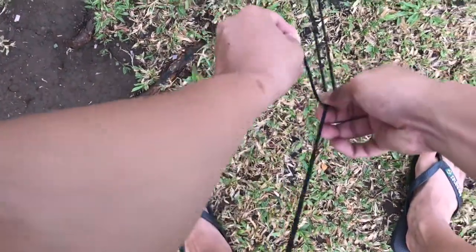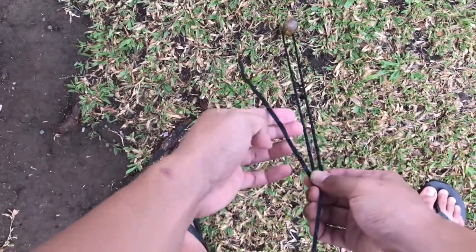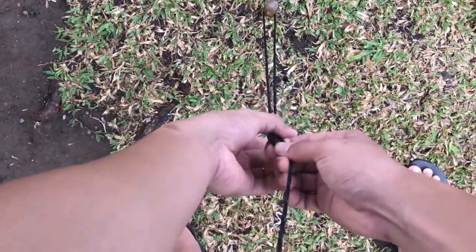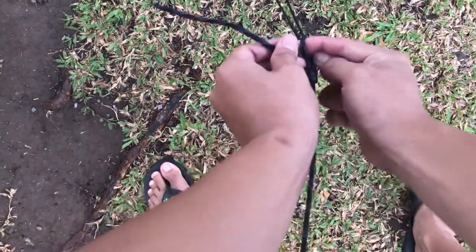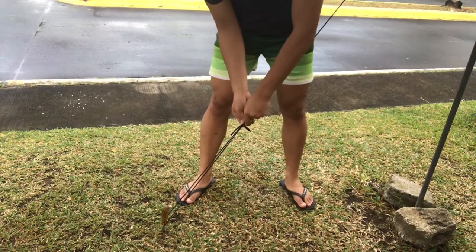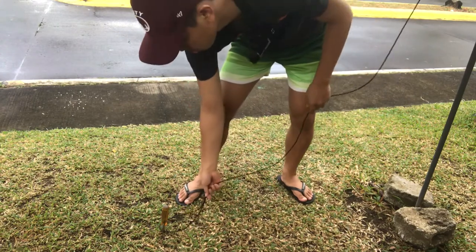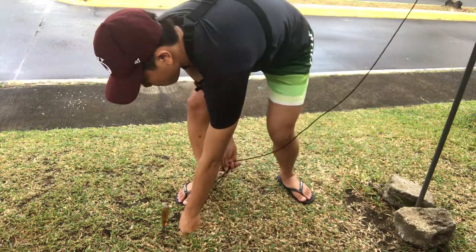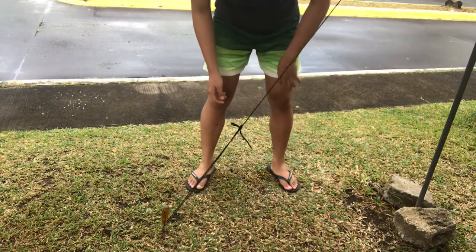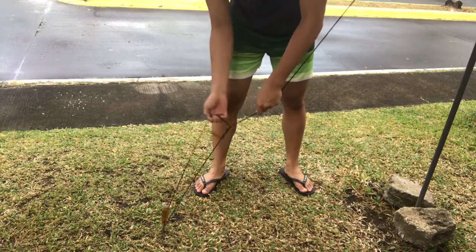And last we have an adjustable prusik. This is to be used to tension your tarp on its points. You wrap it over three times to itself, then over the whole way, bring it back to a loop, and then you can adjust this up and down. Release and put tension as you need with the wind and anything else. As with the other two knots, this is also a quick release.